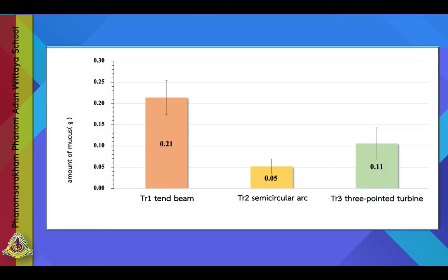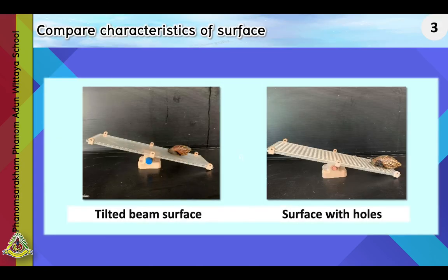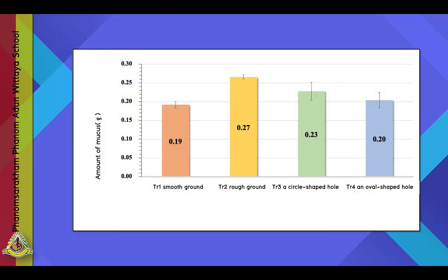Experiment 3: Compare characteristics of surface on a chain beam. We compared four characteristics: smooth ground, loose ground, foreheads with circle-shaped holes, and foreheads with oval-shaped holes. The procedure was conducted the same as in Experiment 2. The results show that loose ground was the most effective.